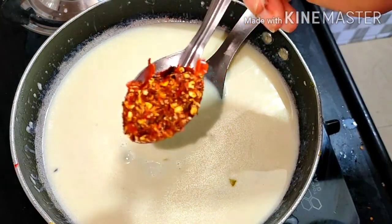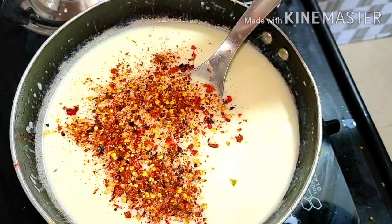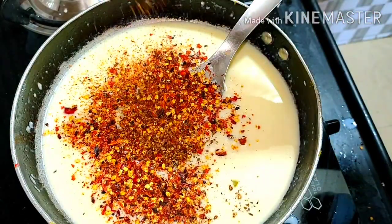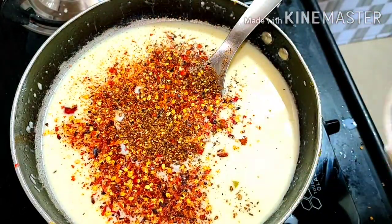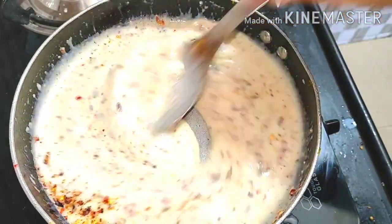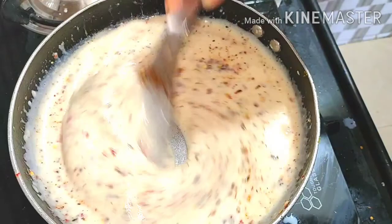Hi guys, welcome back to my channel. I hope you all have a good day. I have brought a white pasta recipe today. In this white pasta, I have made flakes and oregano at home. Let's start with my white sauce pasta recipe without cheese.